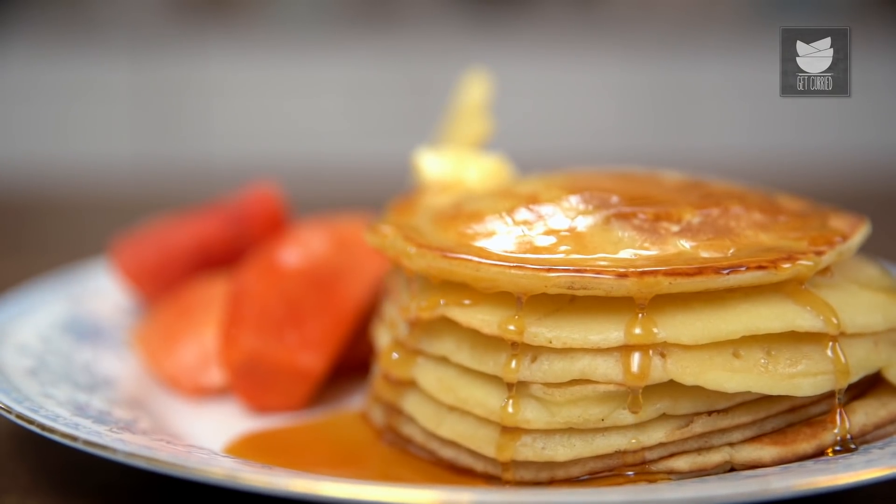With this, your fluffy Pancakes are done and ready. This with a hot mug of Tea or Coffee and your mornings are bound to get better. Do not forget to like and share the video and subscribe to Get Curried.